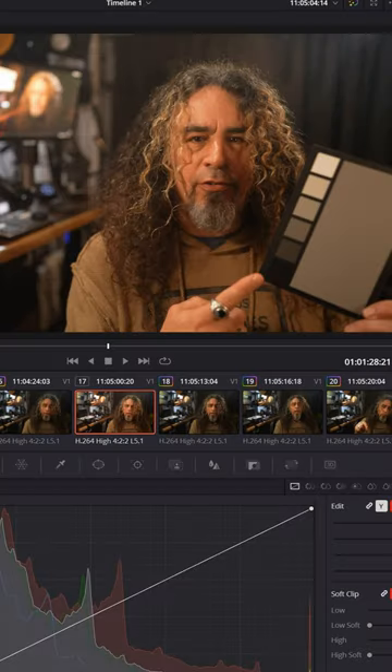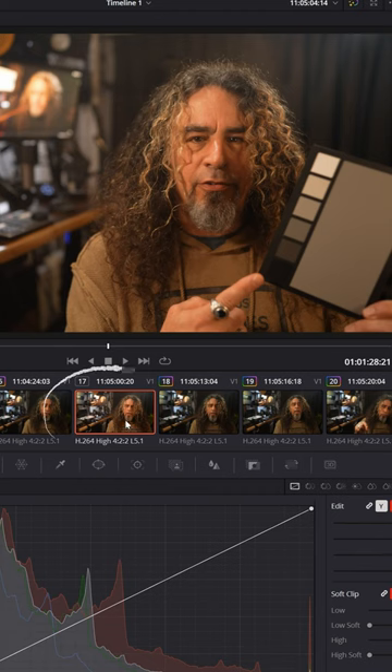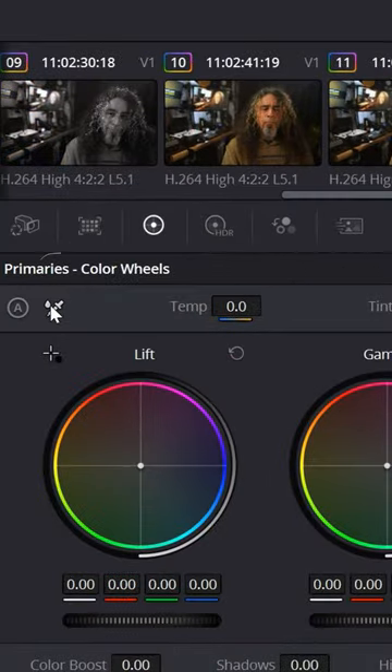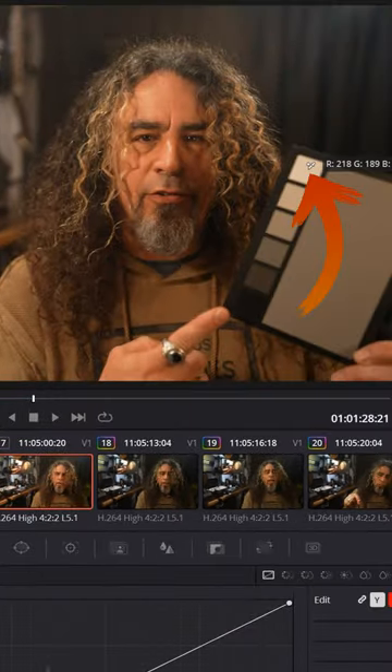DaVinci Resolve for noobs. If you're trying to white balance your footage, go to the color page, select whichever clip you want to correct, and in the lower left you'll see this little eyedropper. Click on that and then go to your white balance reference card and click in the white area.